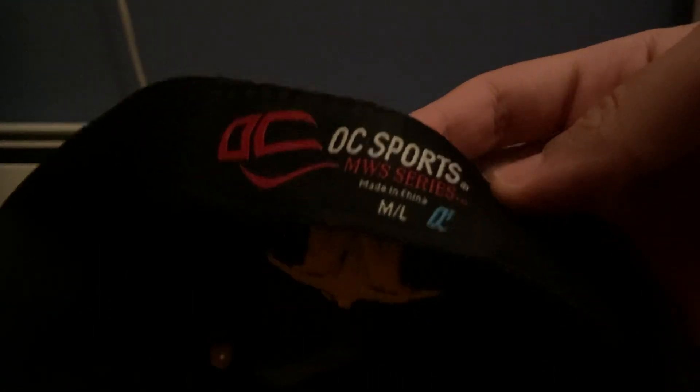I think I got it a little bit dirty because I played football in it the other day, which is kind of upsetting, but I can wash that out. This one actually isn't a fitted — it's a stretch fit hat, the medium-large, from a company called OC Sports.